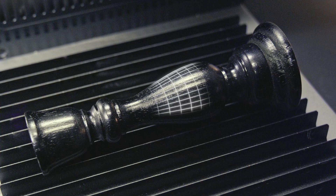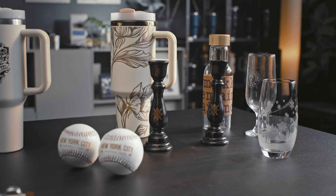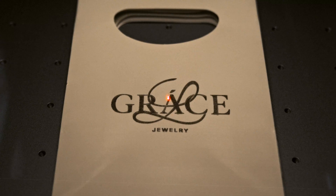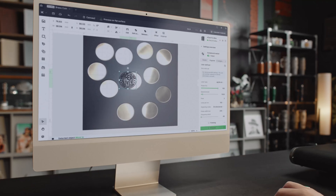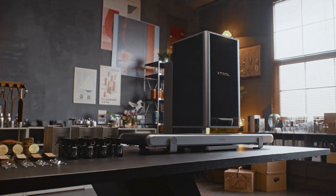Curved surfaces? No problem. No matter the shape, easily handled. Built for high-demand production, F2 Ultra reaches 15,000 mm per second. With the auto-streamlined conveyor and SmartFill, every pattern is perfectly aligned. It handles batch production like a pro, so more products can be turned out in less time.